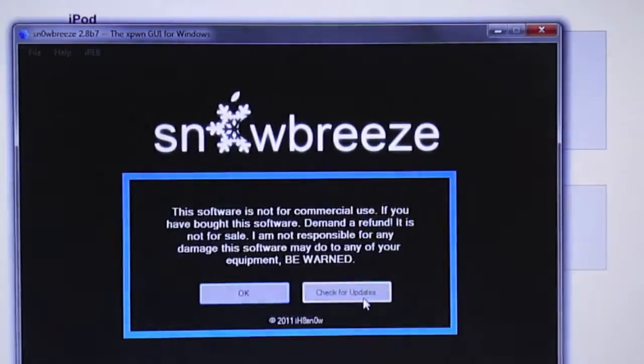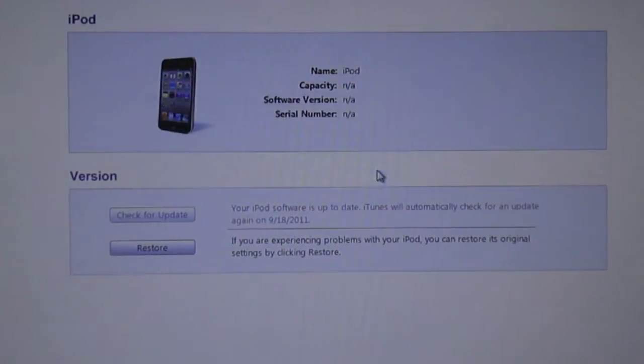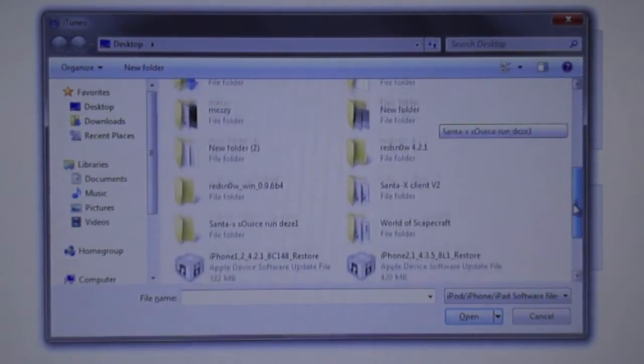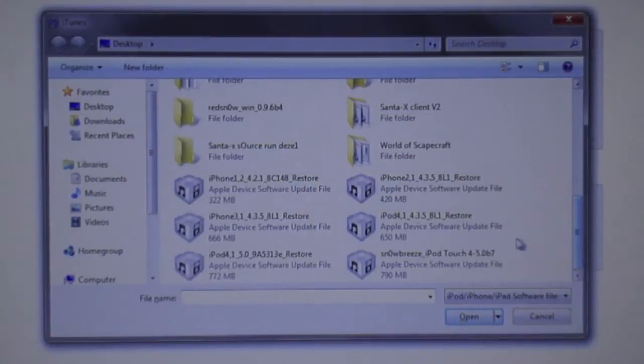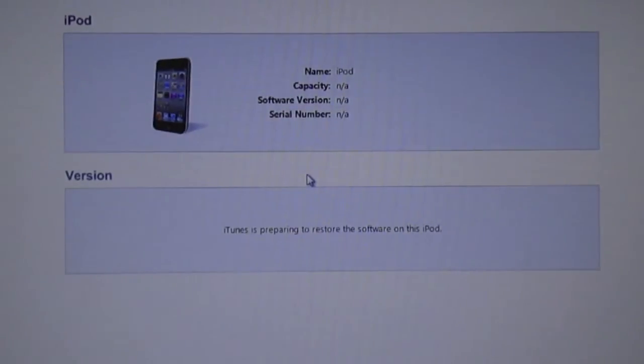After it's done, it should say it's done. Then hold Shift and click Restore in iTunes. Search for the firmware, which is the file that says iPod 4, 4-1, 4.3.5. Double-click it and then press Restore.